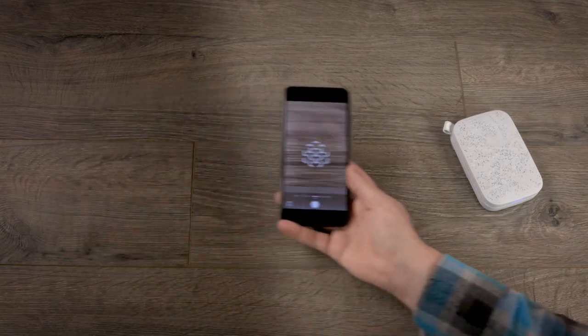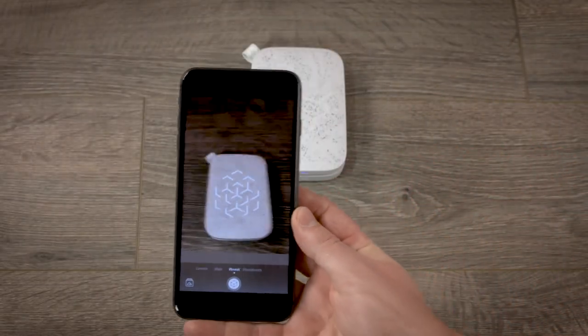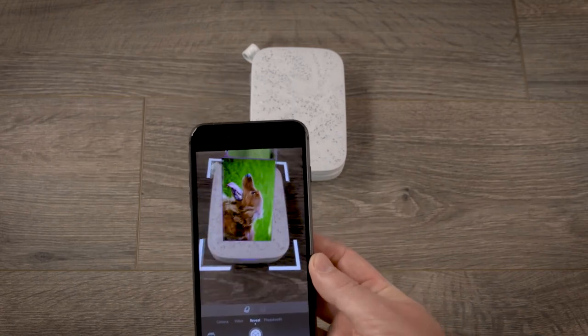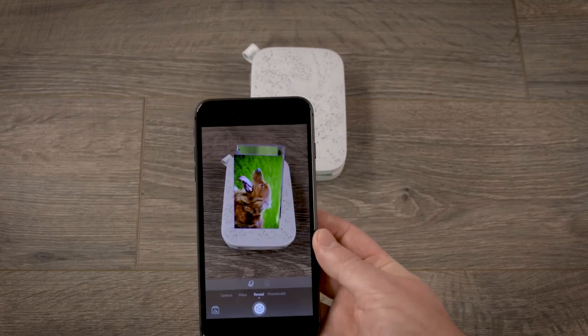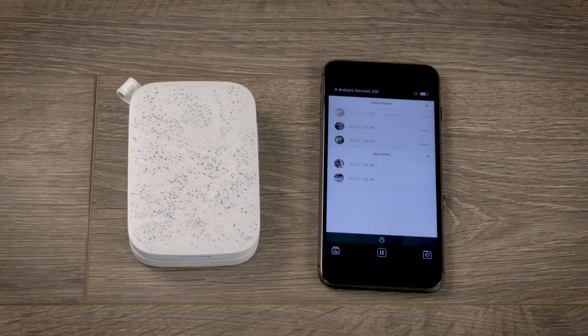Make sure you're in a well-lit area with no glare or shadows. Hold your phone about 6 inches above the printer, and then align the top cover of the lid within the camera frame. Now you can see what prints are in queue.